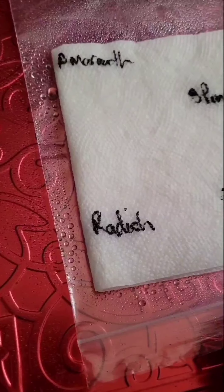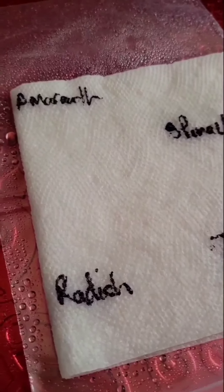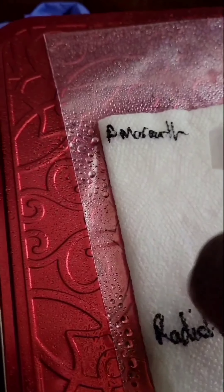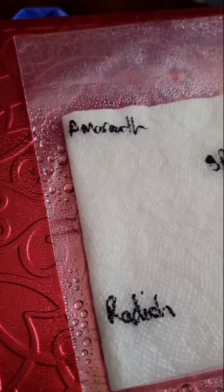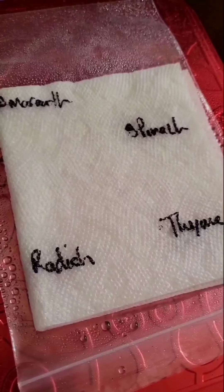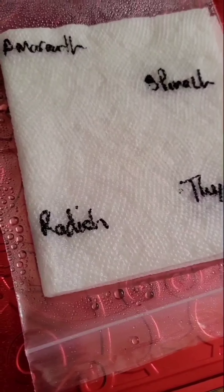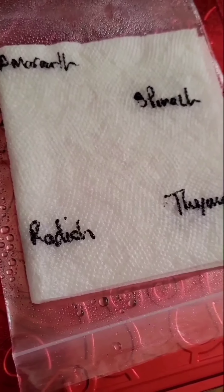I'm trying to regrow — I lost my parsley — so I'm trying to get my parsley back and I think I germinated some this way. My parsley was nice and healthy until I went on vacation and came back. So this is what I'm doing now: I've done parsley, coriander, and basil.